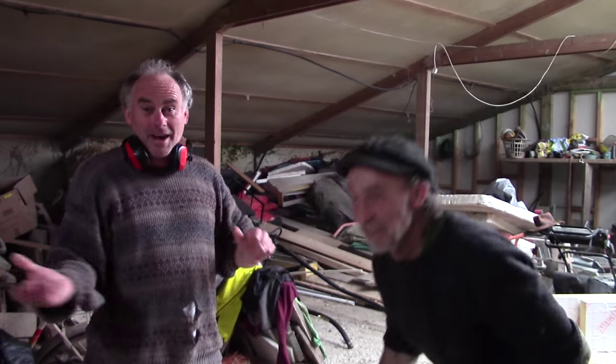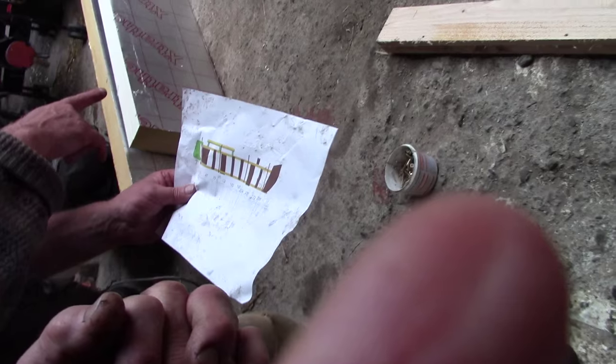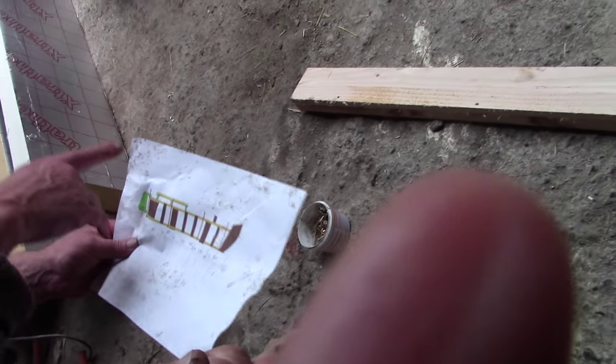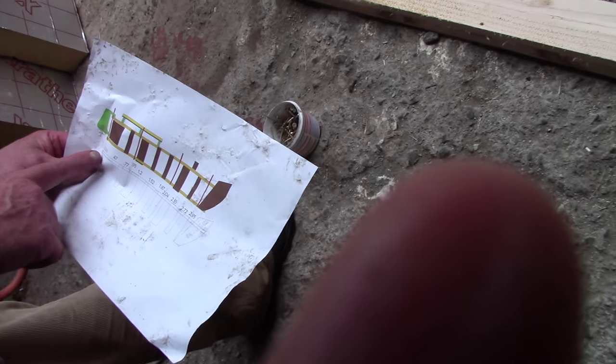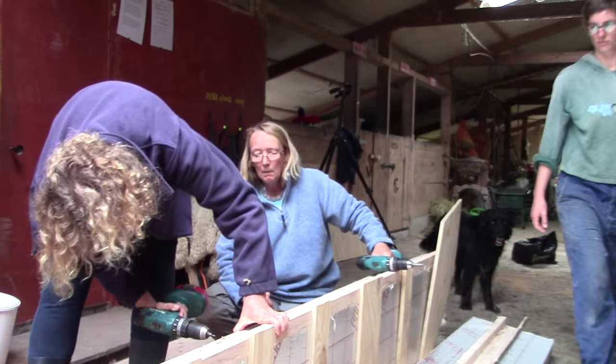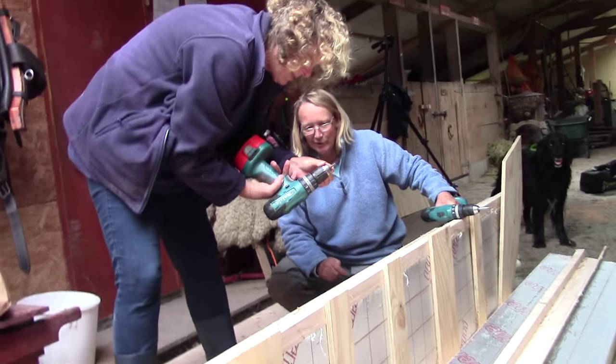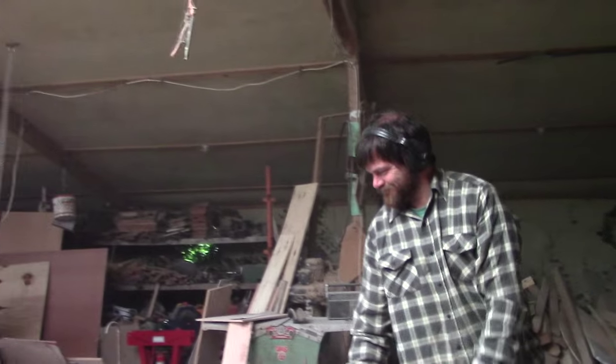It was going really well. But this was the first ever build like this, so of course we hit snag after snag, and we had to make things up as we went along.